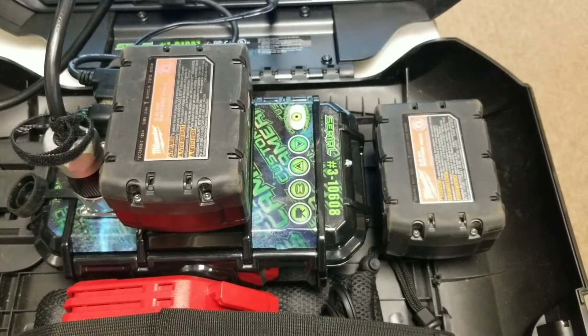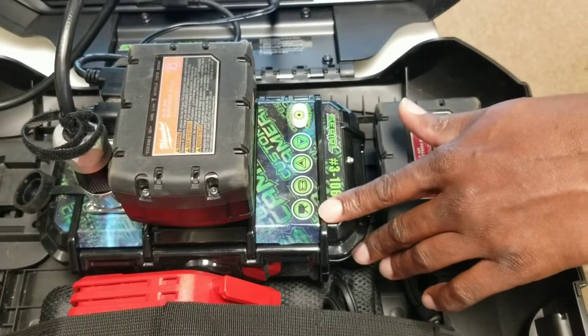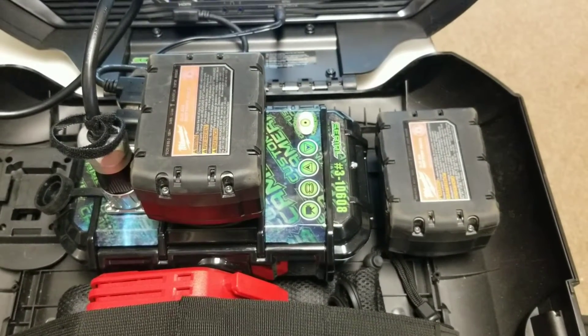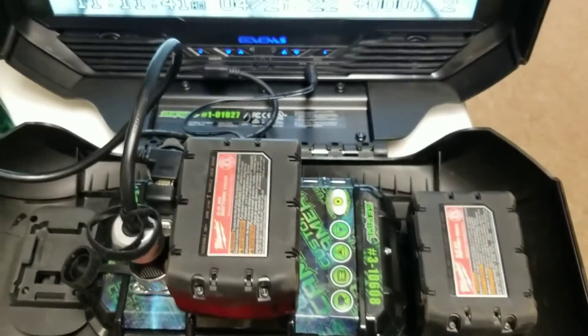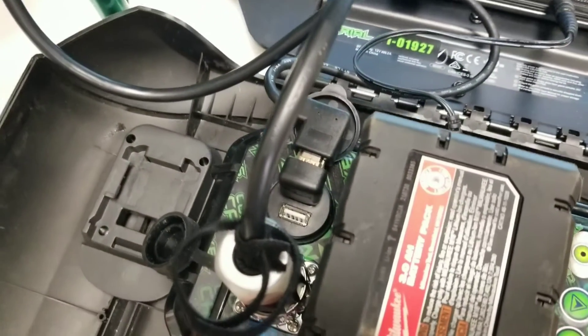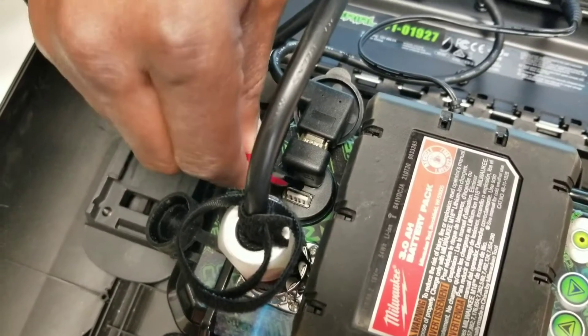Beneath that is the USB recorder. To make a recording with a USB, on the left side of your monitor beneath the HDMI in, you'll see a USB receptacle. Go ahead and plug the USB into that slot.